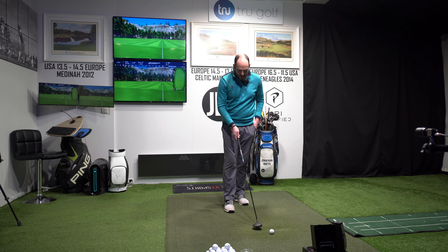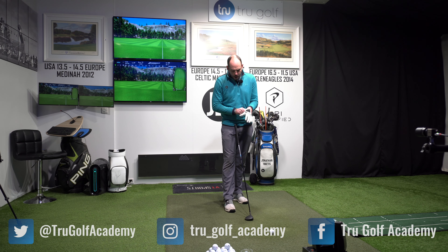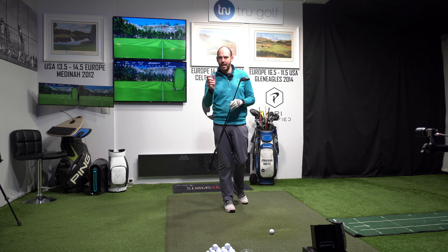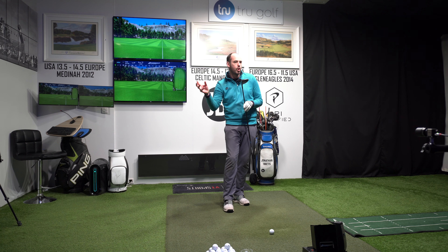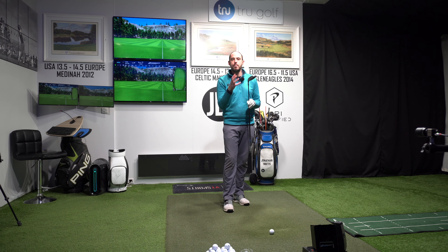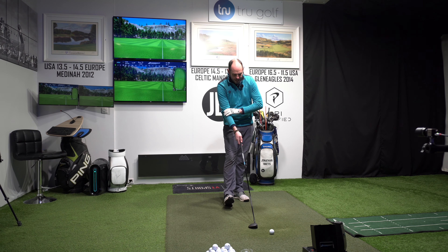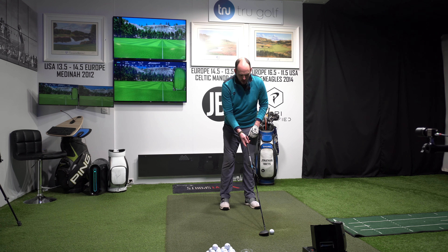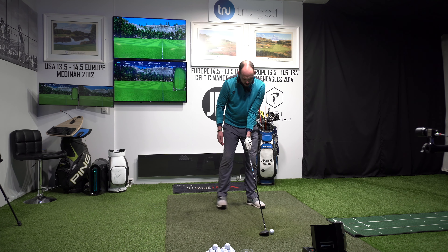I'm going to be testing these in the same shaft — the Tensai Blue — at standard length. The normal 3-wood in the Max is 15 degrees; in the Max D it's 16 degrees, so you get one extra degree of loft. In the Max D they only do a 3, 5, and 7, at 16, 19, and 22 degrees. In the Max there are more options: a 3, a 3HL, a 5, a 7-wood, and a 9-wood. As a benchmark, I hit my 3-wood around 235 carry, finishing at 255 with run out, so I'm looking for more than that.